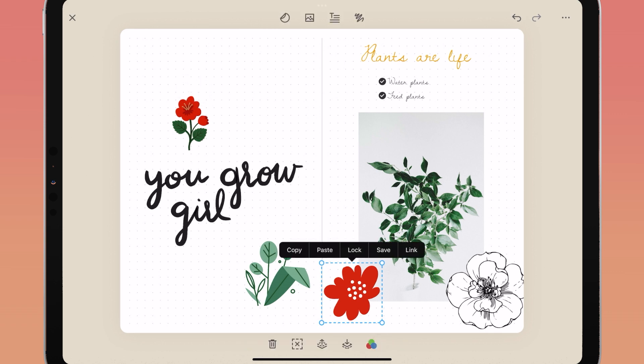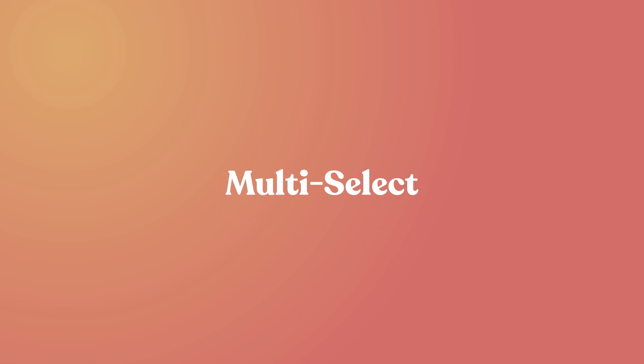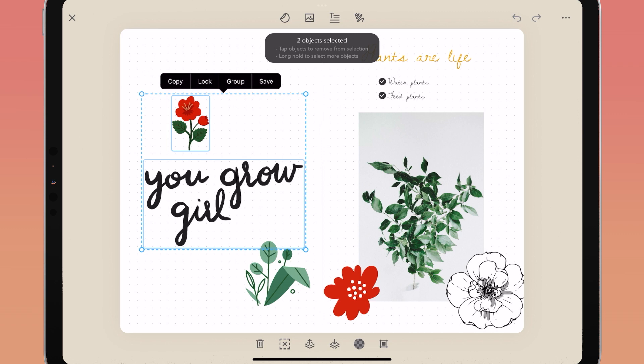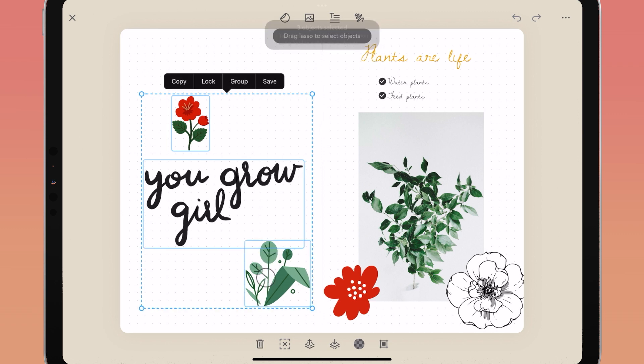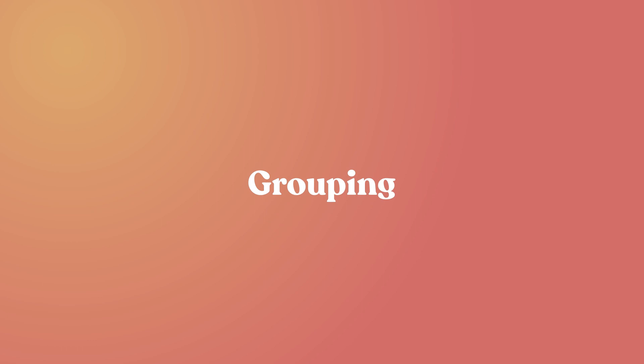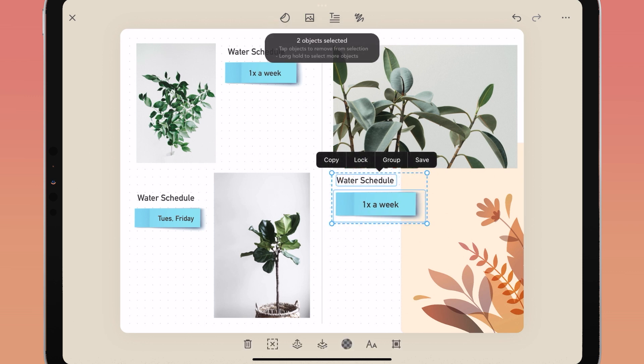You can select multiple objects at the same time using the lasso tool. To use it, tap and hold on your journal page until the lasso icon appears, then drag it over and around the objects you want to select. If you missed an object, long press on it to add it to the group. Once all objects are selected, you can choose to copy, lock, group, or save them together in My Stuff.